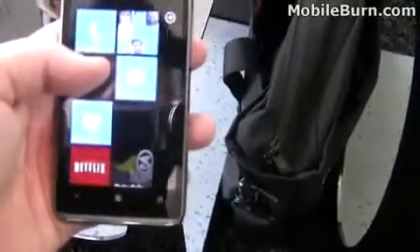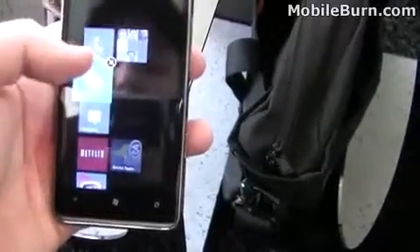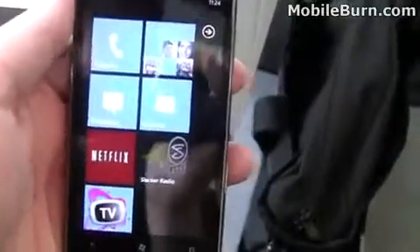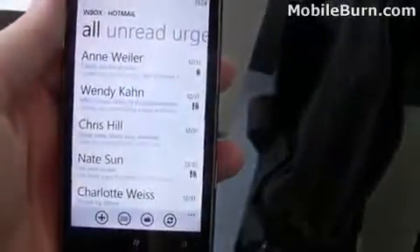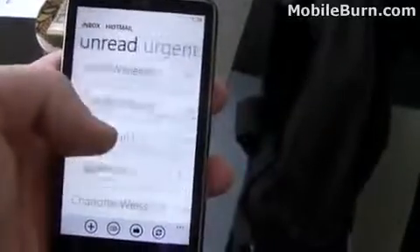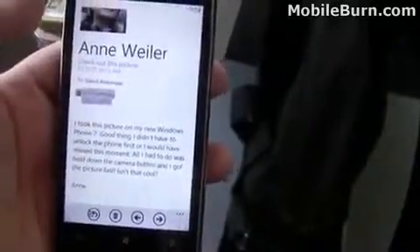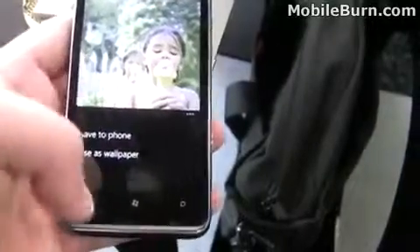Now we'll go back to the home screen. If you hold something down — like the Hotmail tile — you can move the tile around and adjust its location. We just moved Hotmail to a new location just below where it was. Click Hotmail and I'll show you the email interface. Here you can see the most recent messages with a bit of a preview for each. Slide right to go to unread, to urgent, and to all. Click a message — here we have Ann. It shows her image, the message, and here's the attachment. We'll open the JPEG file and there's the picture. That lower button allows us to save it to the phone or save as wallpaper.